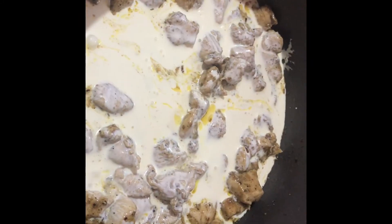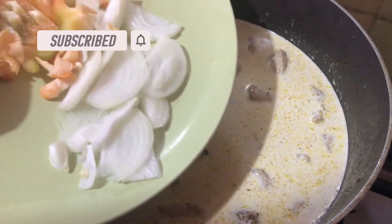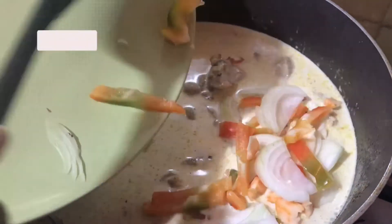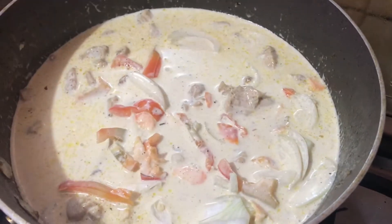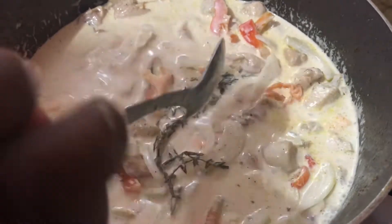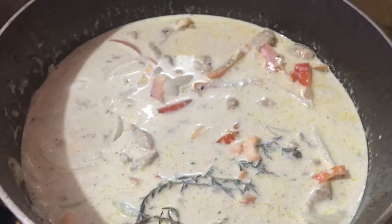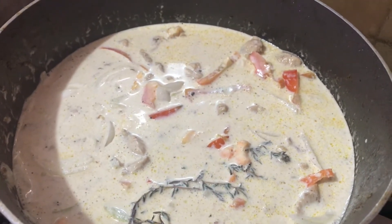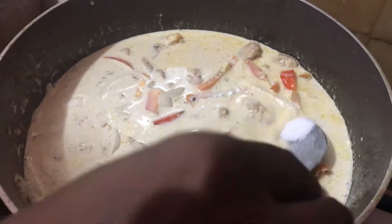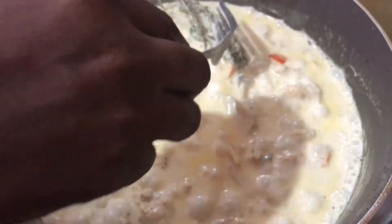I'm now adding my cooking cream. I'm now adding some onion and sweet pepper, and a piece of thyme. At this point you want to taste to see if everything is to your liking. Going to add a little salt. Let it simmer. At this point we need to remove our thyme.